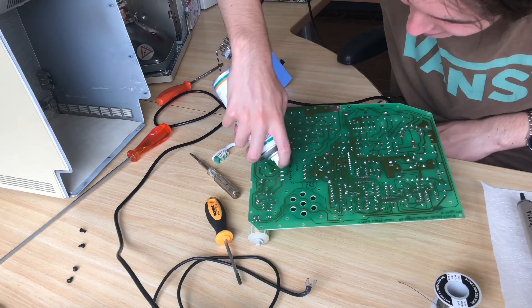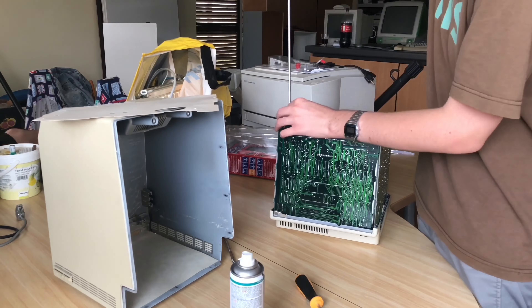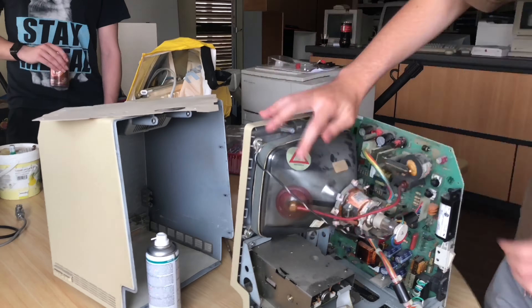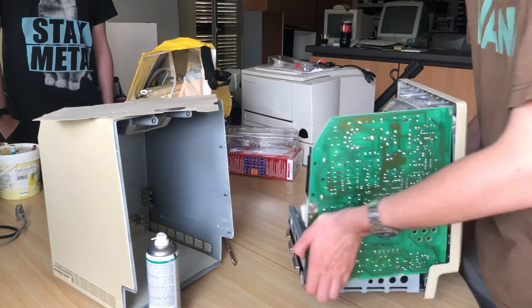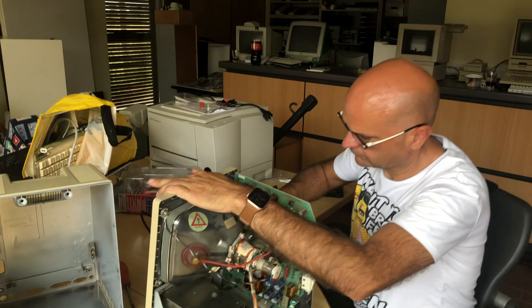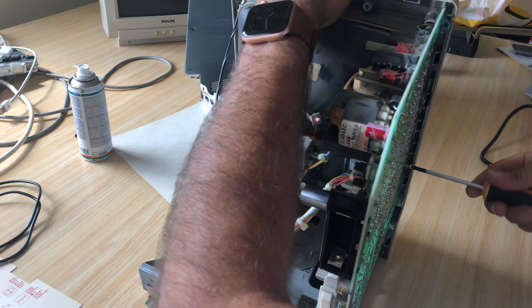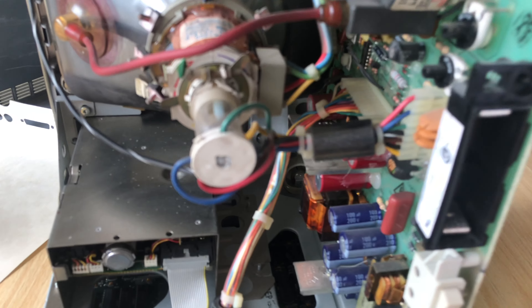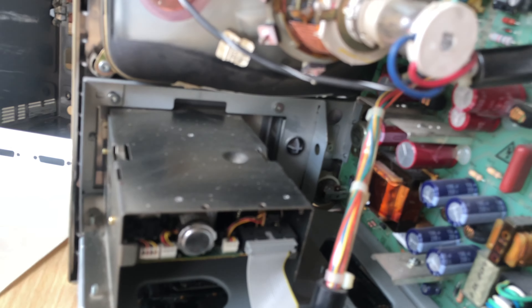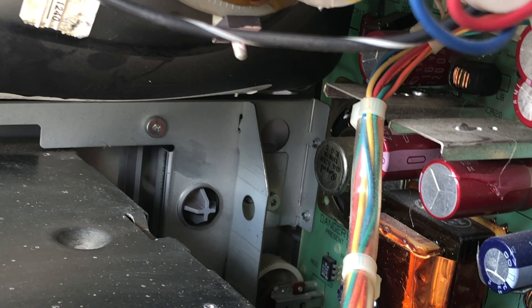After reflowing the solder joints I cleaned up the flux with some isopropyl alcohol. Now I can partially put the machine back together. There are still a couple of problems with this computer — the first being old capacitors. The electrolytics are well past their prime and should probably be replaced, but they work fine for now and could probably go on for years — though that doesn't mean they should.